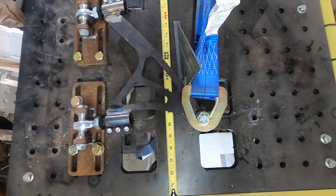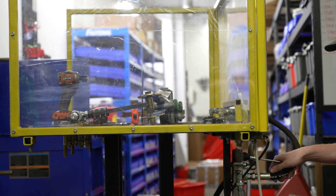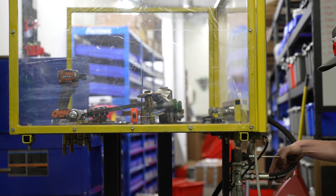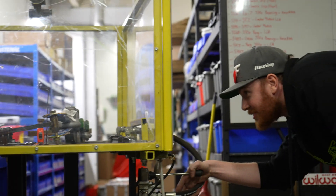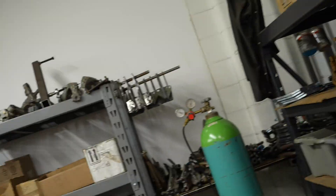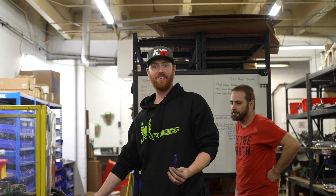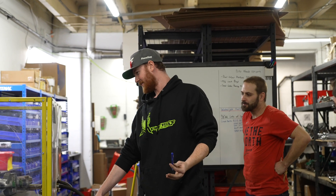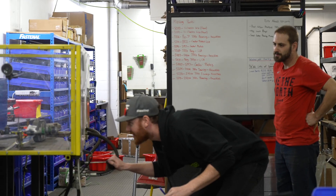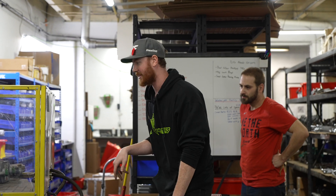That piece of DOM tubing doesn't represent what would actually be there — it would be a tapered cup with a stud through it, it wouldn't have that much leverage on it. We're at 5,000 pounds with three-eighths deflection overall. There's just the slightest bow in the arm — I mean, it's only 5,000 pounds.